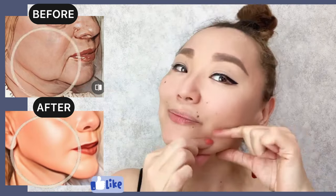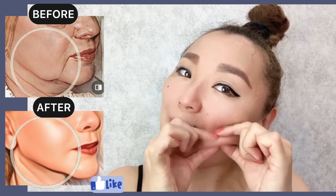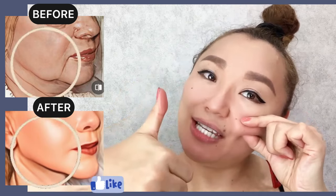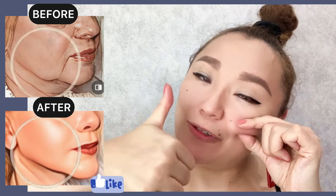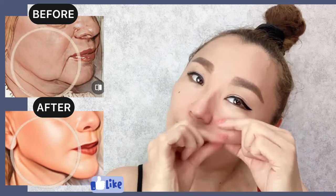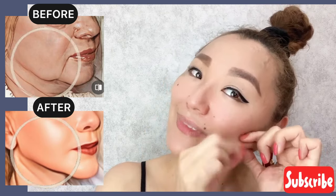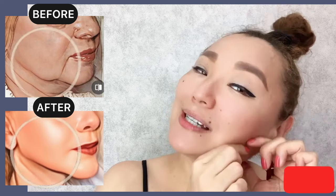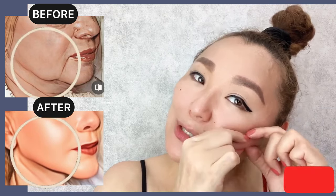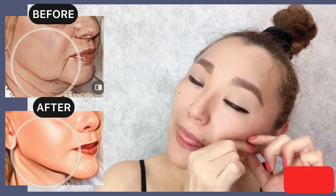Okay, let's do the other side. Massage motions and roll it to the base of your cheekbones. This exercise helps to lift your sagging skin, sagging jaws, and sagging cheeks. It also helps to release and reduce muscle tension in this area.